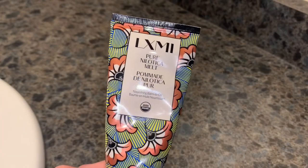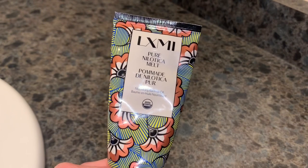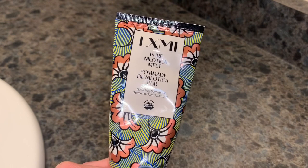Welcome back everyone. Thanks for joining me for today's video. Today I'm going to be doing a little demo and review on this LXMI Pure Nilotica Melt.